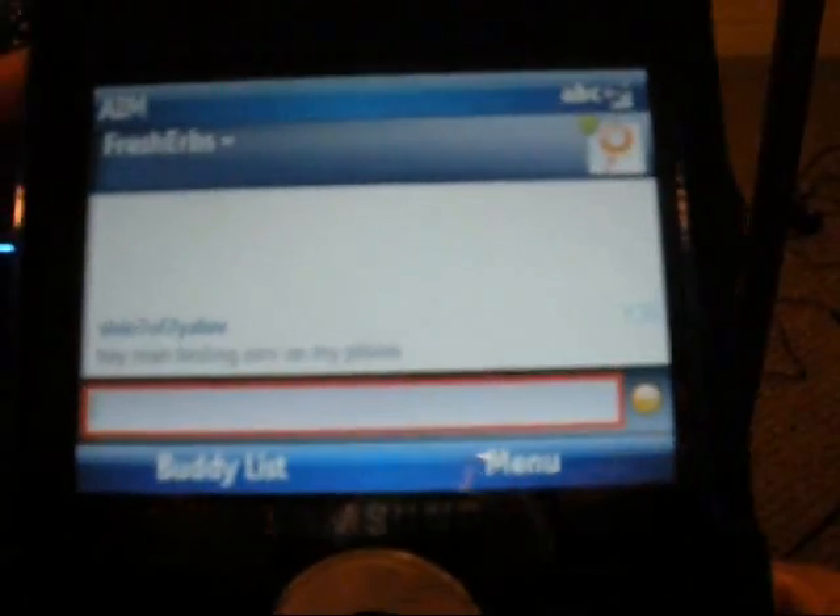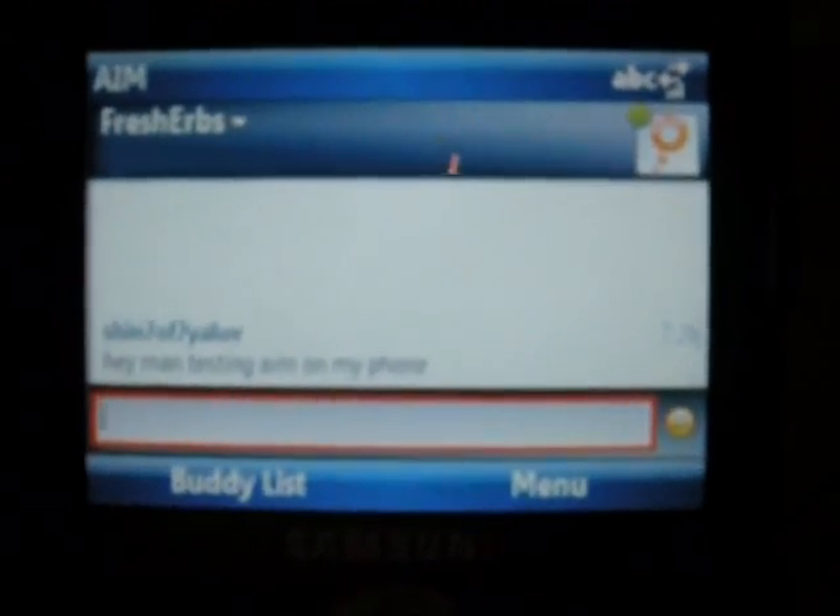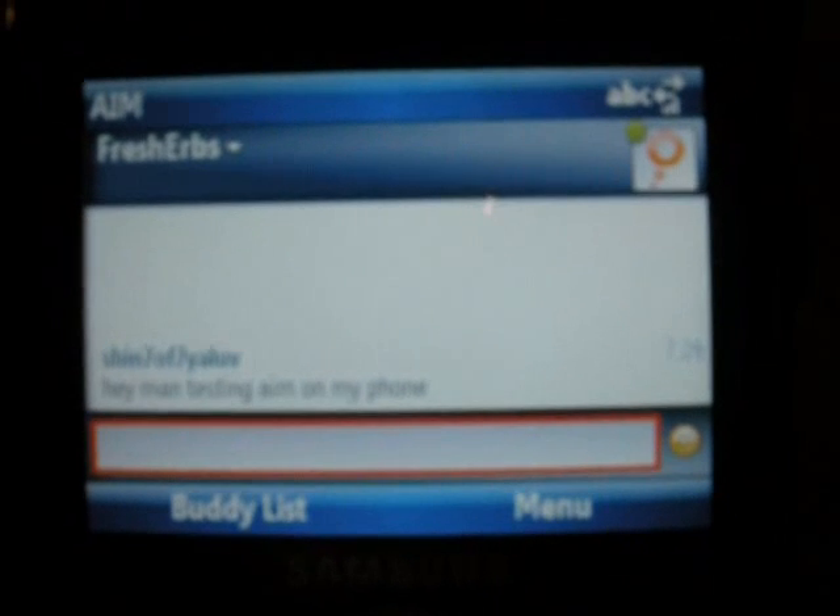I do not have the touchscreen finesse — this is AIM for the Samsung Code, for everybody who was asking about that. I hope this lets you know that this phone probably has every capability that you would want. Anything that's compatible with Windows Mobile is going to be compatible with this phone.